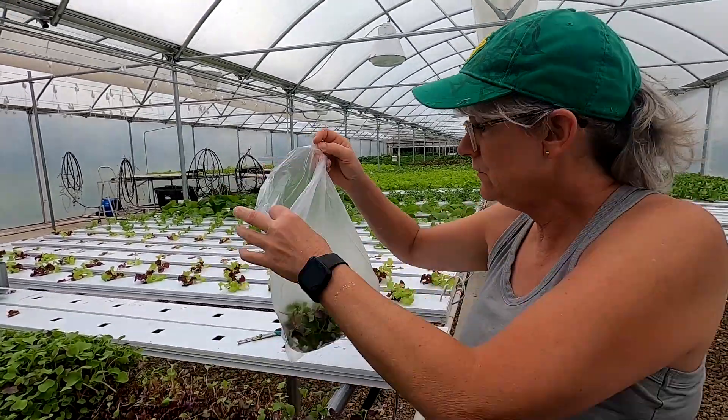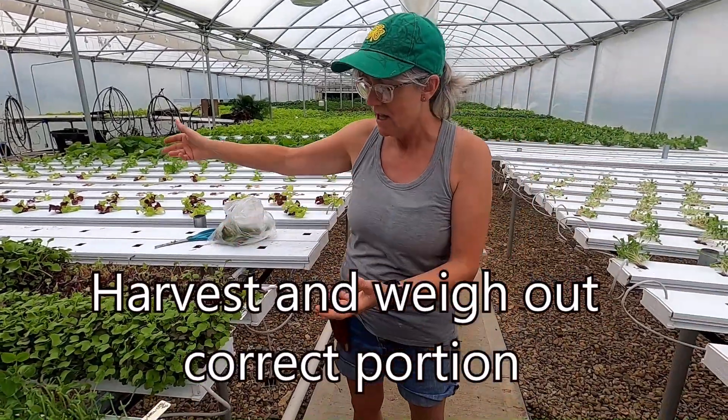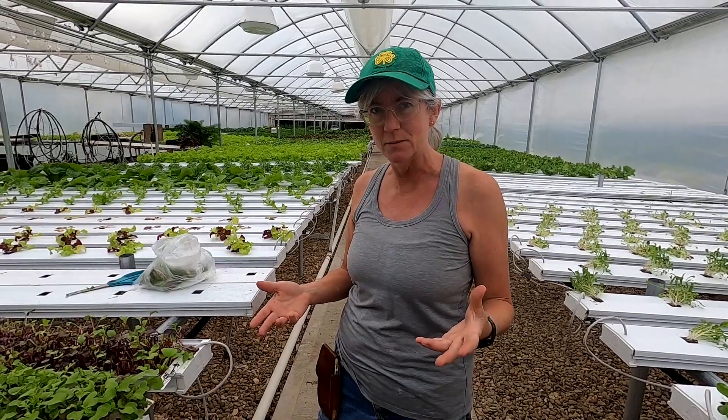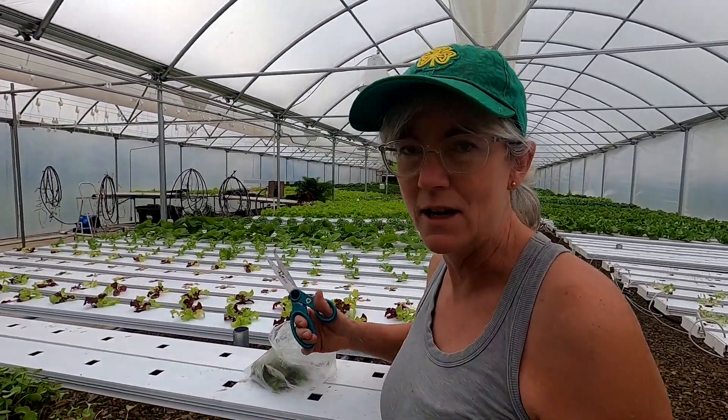For the farm market, I bring my cart over and put a nice big tray on it, pull this out and harvest it over the tray. Then I take the tray inside and weigh out the microgreens — I do about two and a half ounces in each bag — to make sure everybody gets the right amount.